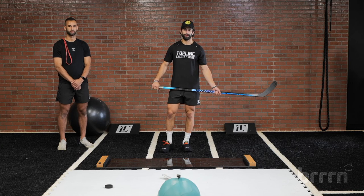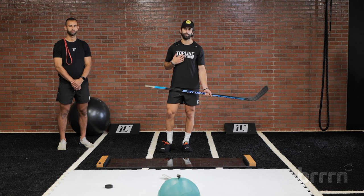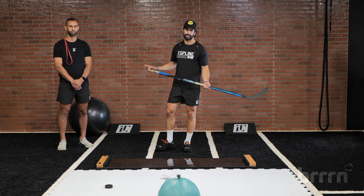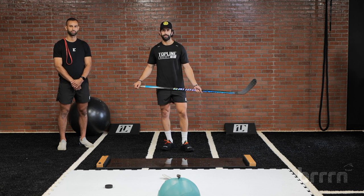All right guys, we're here for the second period of our Burn series. My name is Justin Selman, I'm the director of performance at Topline Hockey, joined with my former teammate from the University of Michigan — you might recognize him from the New York Rangers — Booney Eves, director of player development here at Topline.